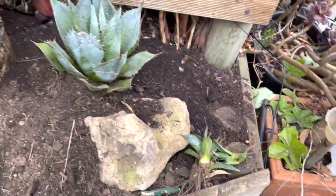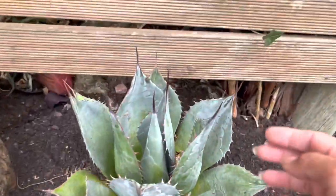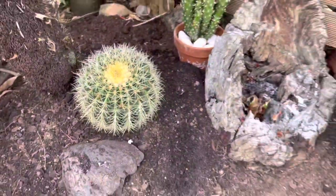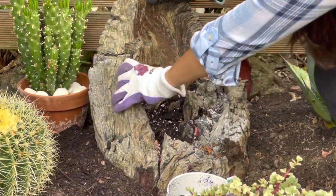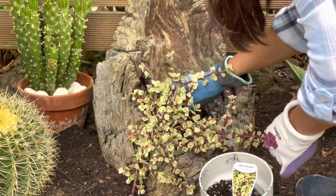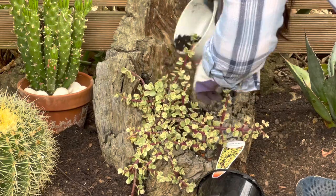Look how pretty this arrangement is already! See how spiky the agave is — very deadly — and the barrel cactus is equally spiky. Now this old driftwood here: I'm going to plant this variegated jade in it, let it hang on the side of the driftwood, and fill up the roots with some potting mix soil.